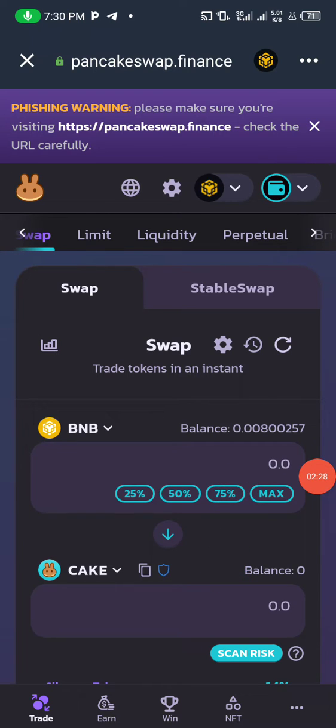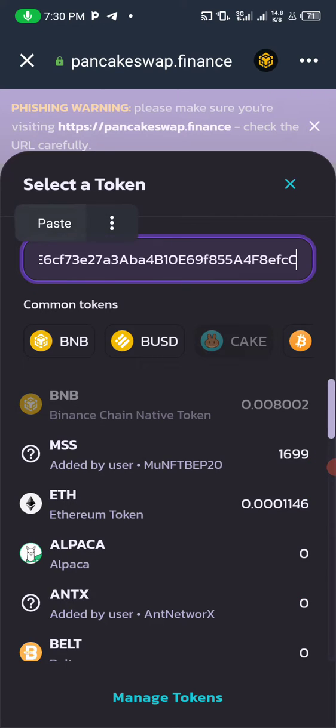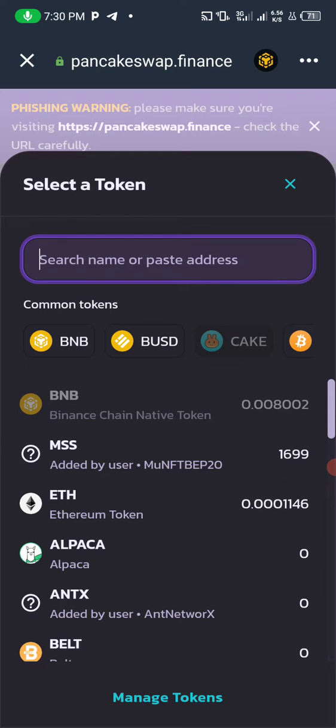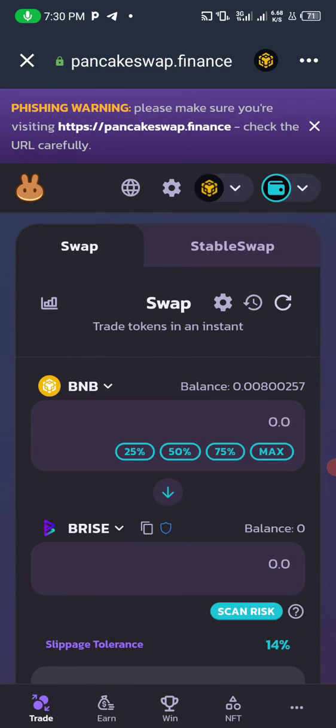To buy any crypto project, you need the contract address of that project if you haven't imported it to your Trust Wallet. Click the token field and insert the contract address — the token will pop up, then click on it to select it. I'll select a project already listed. Note: if you want to buy a token, it should be at the bottom; if you want to sell a token, it should be at the top.